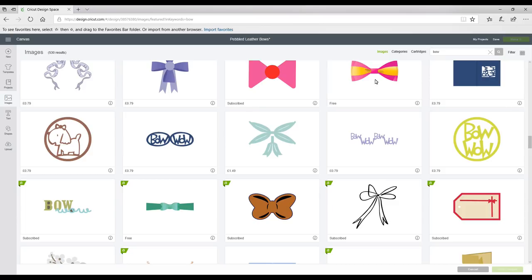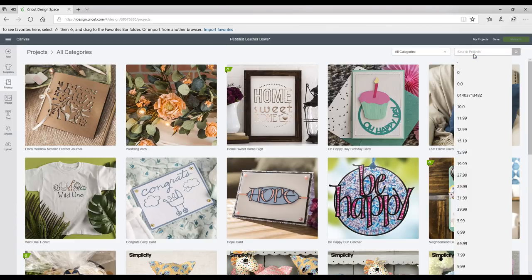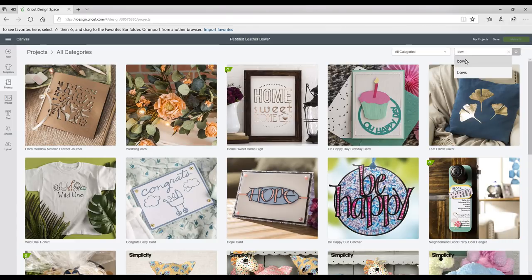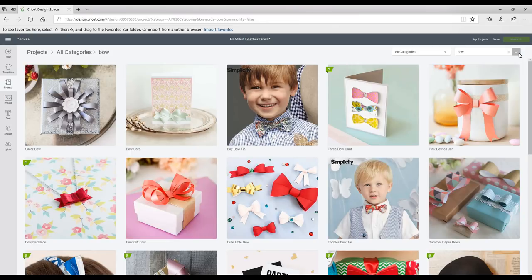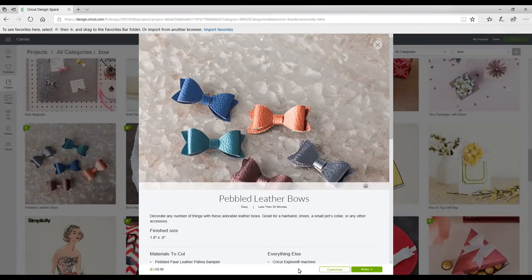There are lots of images you can use, and there are also some projects as well. We're in projects now and just going to type in 'bow.' Depending on whether you type 'bow' or 'bows,' you'll get different projects come up. I really like working with this pattern — it's really nice, simple, and easy, but you can work with any of them. So we're just going to click on this one and go to customise.